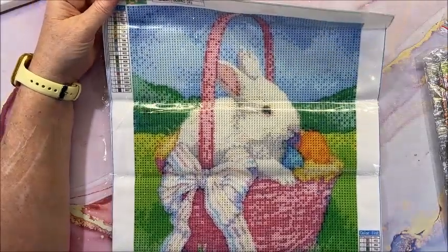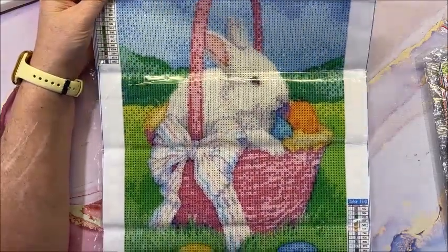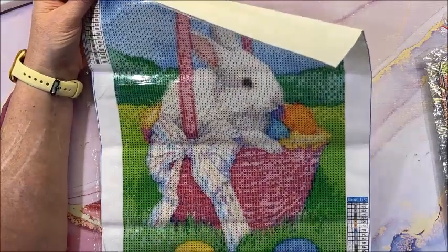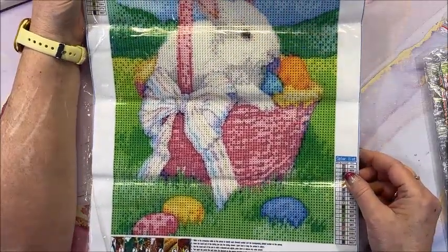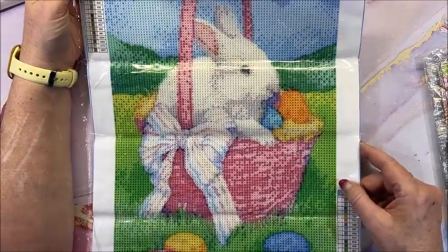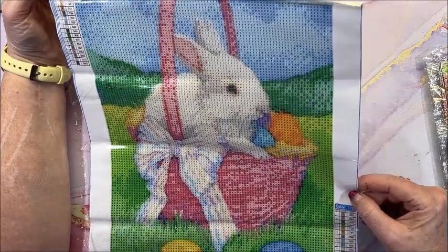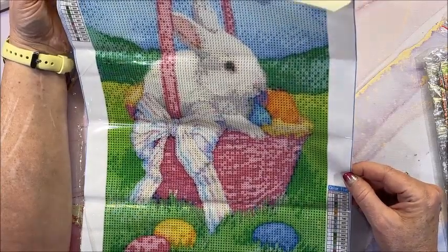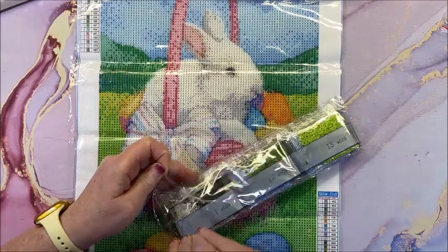Lots of blues in the background, look at these pastels in the bow — that's gonna be pretty. Against what looks like a white background with a white bunny, look at these pretty Easter eggs. Looks like there's gonna be a lot of bright colors in here with these bright greens — wow, that is one colorful picture! As usual we have the number, the symbol, the DMC code. The symbols are excellent!